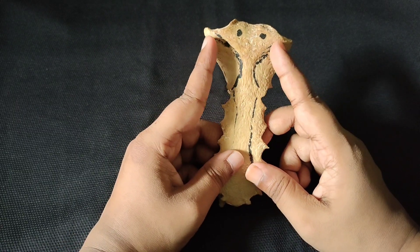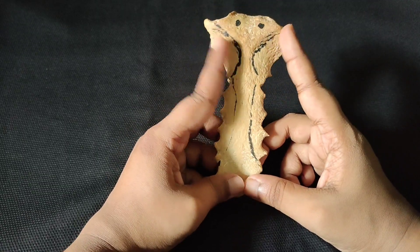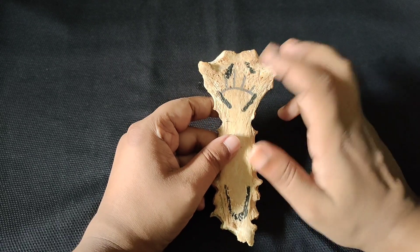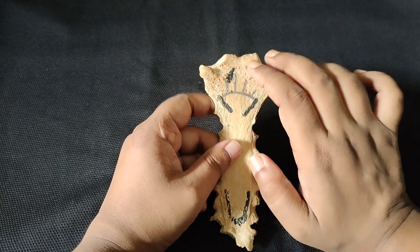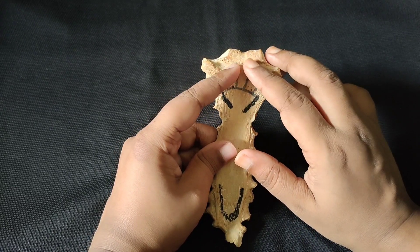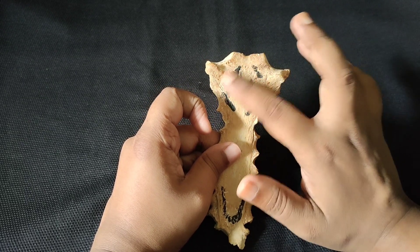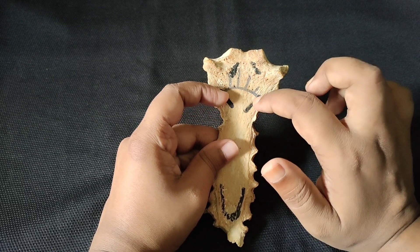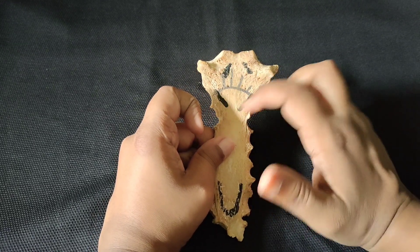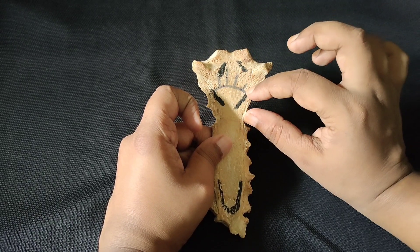On the two sides of the manubrium and body, the pectoralis major muscle attaches. On the posterior surface there are two muscles: the sternohyoid muscle and the sternothyroid muscle. The lower portion of the posterior surface of the manubrium has a quadrilateral shape and is related to these structures.